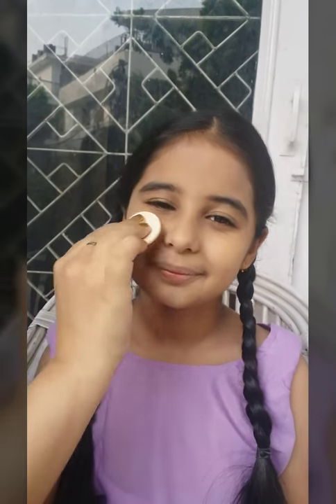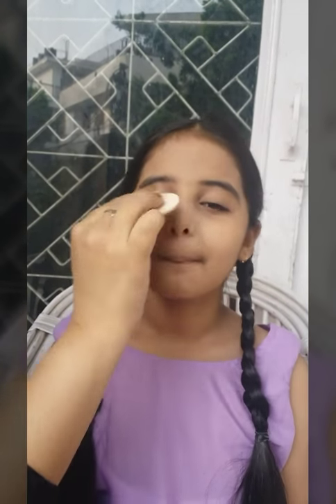Step 3. We will apply compact. We have applied compact.